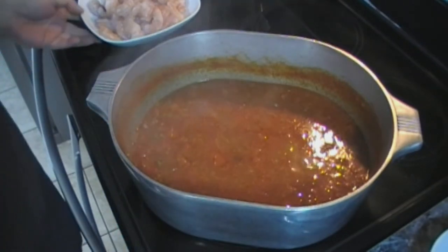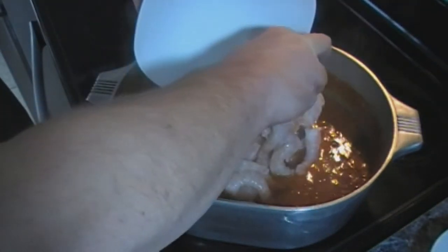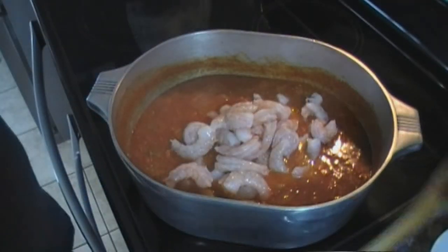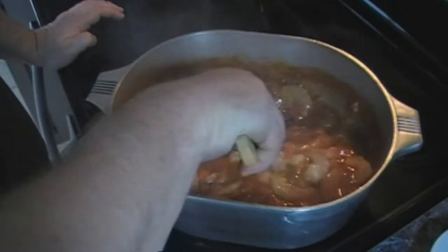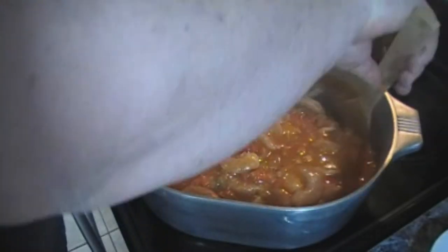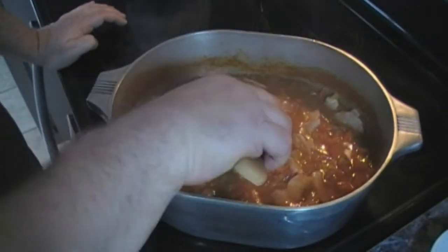This has been going for 30 minutes. Now we are going to add in our two pounds of shrimp. We're going to give this a stir and let this cook for another five to seven minutes until the shrimp are done and pink.